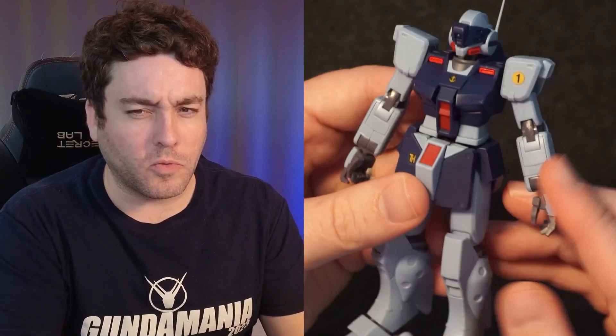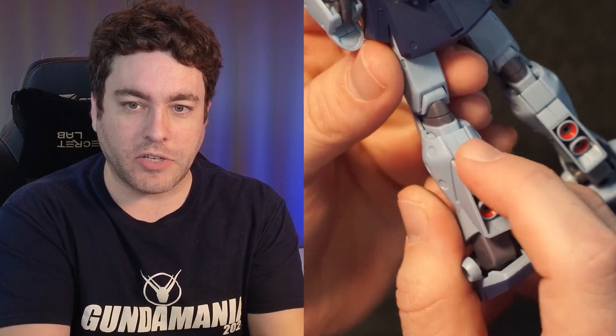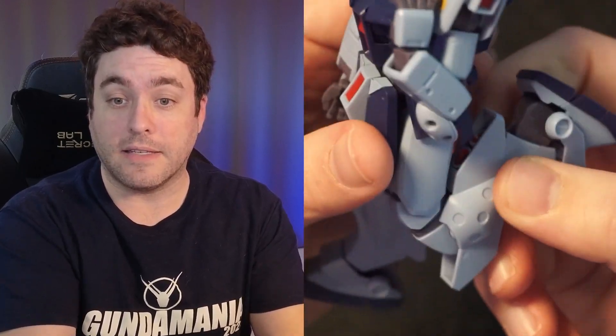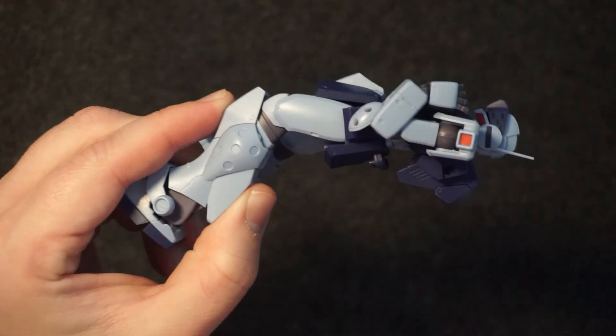I'm hoping for some modern engineering. We can see that for instance in the arm, where it tucks in to allow greater than a 90-degree bend at the elbow. Similarly on the back — if we look at where the joint of the leg is and how that looks, it's actually different from a mechanical standpoint. You can see where the plastic pieces tuck in, and I really like this style of engineering. It helps keep the ver anime look without having to worry about the mechanics of the joints.